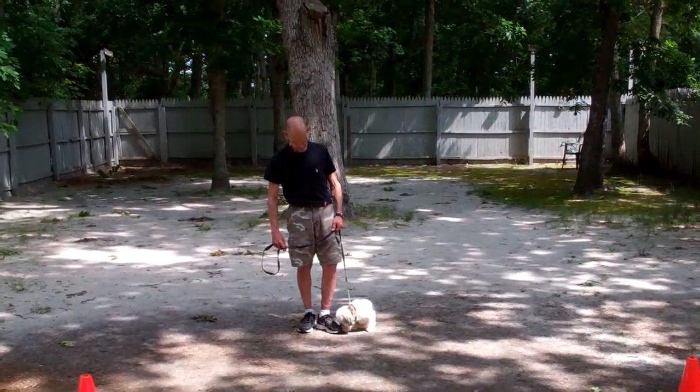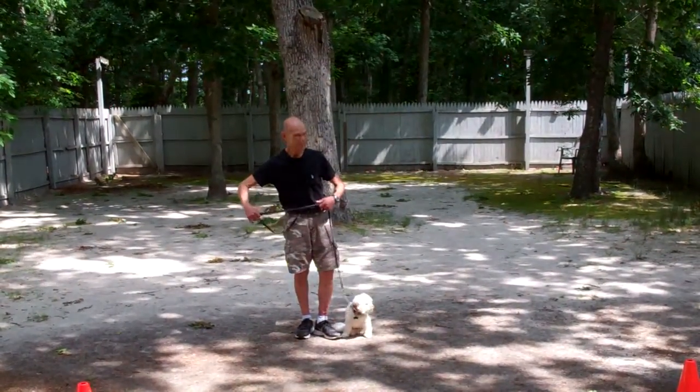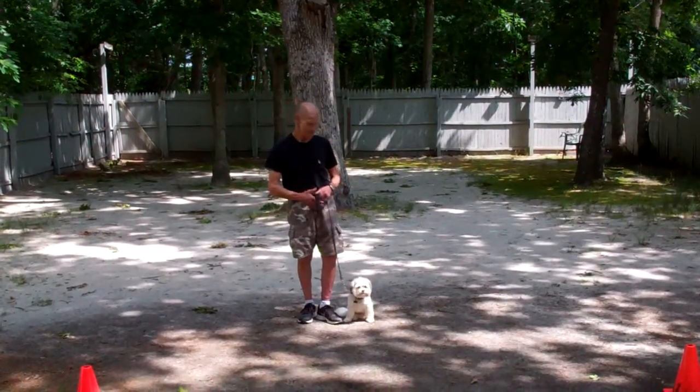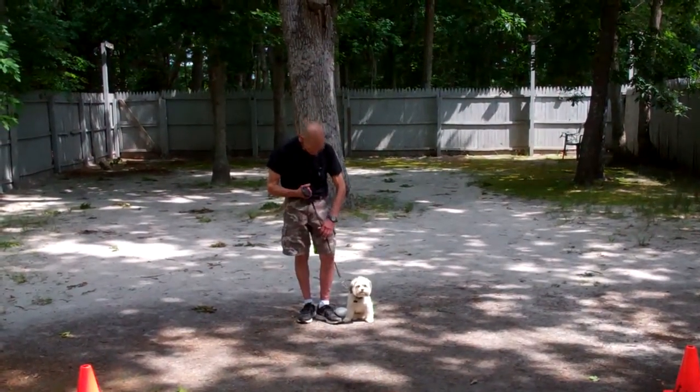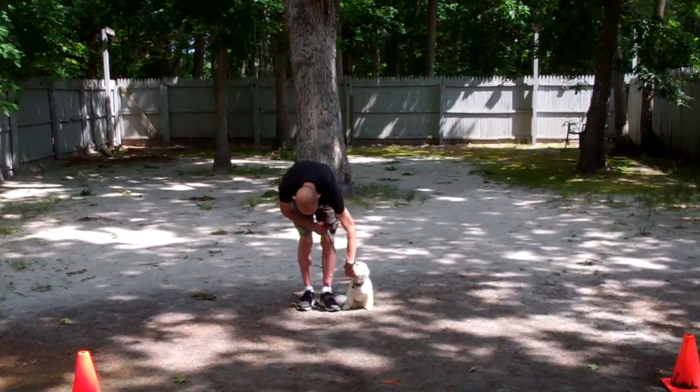We're going to start off by introducing the training equipment. Fred's got a standard 6-foot web training leash, and he keeps the bulk of that leash folded in his right hand, which leaves his left hand free to make a correction. The correction is a simple tug and release on the training collar, and that's the second piece of equipment.